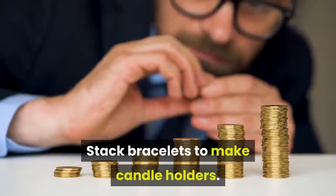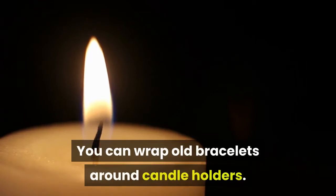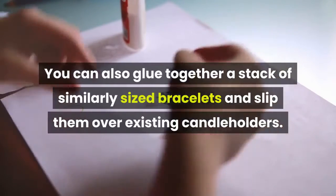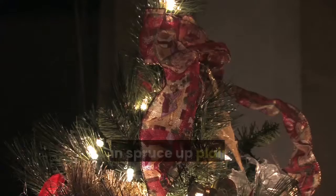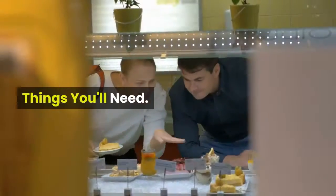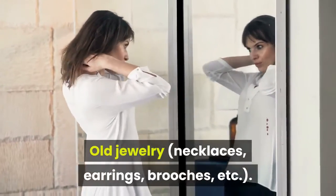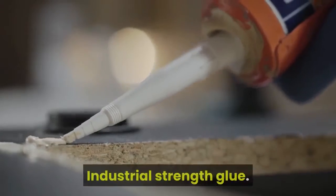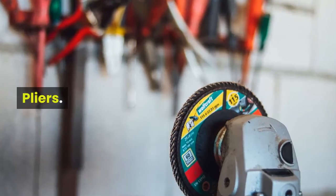Stack bracelets to make candle holders. You can wrap old bracelets around candle holders, or glue together a stack of similarly sized bracelets and slip them over existing candle holders to spruce up plain glass holders in your home. Things you'll need: old jewelry including necklaces, earrings, and brooches; super glue and industrial strength glue; picture frames; pliers; and magnet backs.